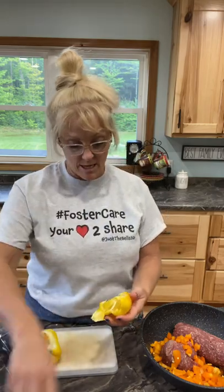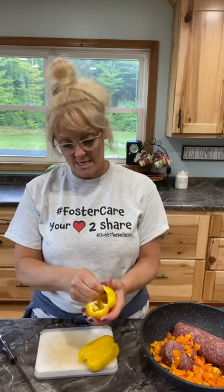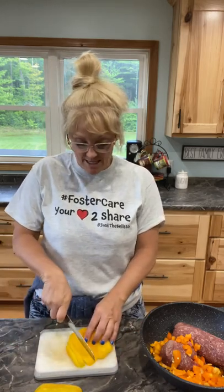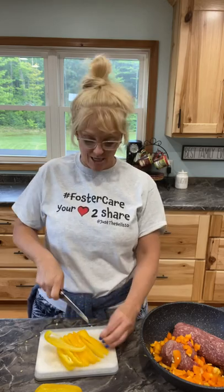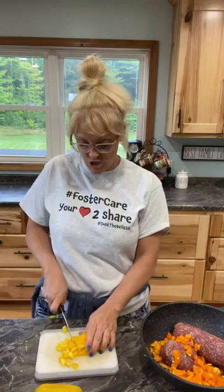My son Gideon is at football practice, Robert's grocery shopping, David's at work, Josh is riding a horse, Haley and Noah are painting the barn. Isabella is in the kitchen here watching me — she's actually looking up some things for her pineapple plant that she bought. I'll have her grab it while I'm cutting this and she can show it to you.